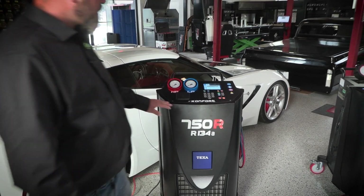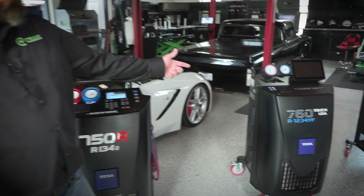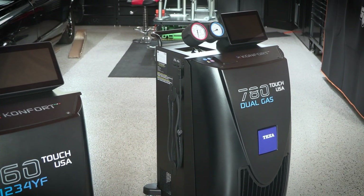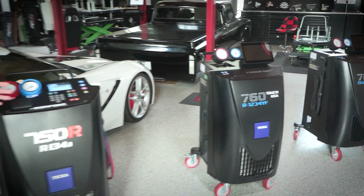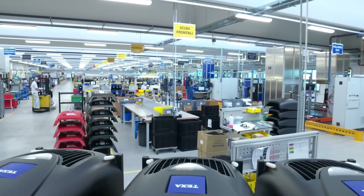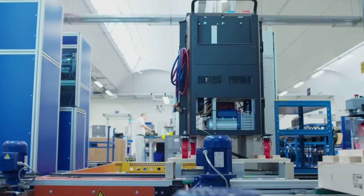Starting left to right here, guys, we have the 750R which is our 134A machine, the 760 which is our 1234YF machine, and our flagship machine which is the 780 dual gas. All of these machines have Wi-Fi capability. You can connect to it with your phone so that you don't have to be monitoring the machine at all times. They're made of solid steel construction, not all plastic like some of the other guys.